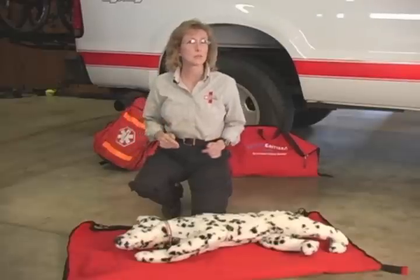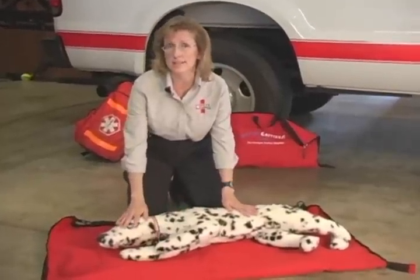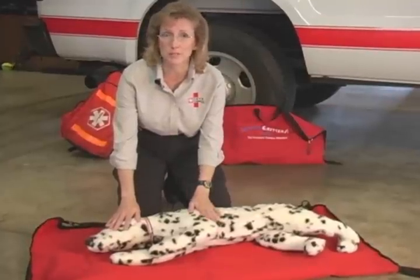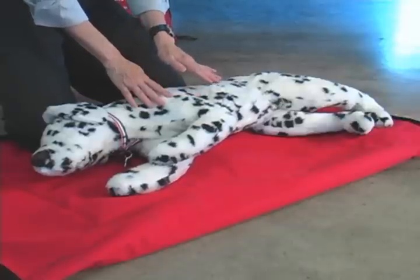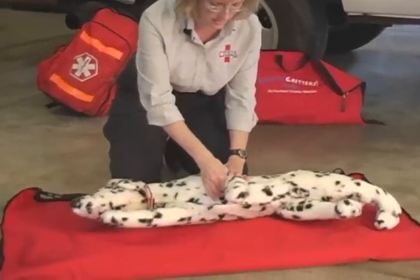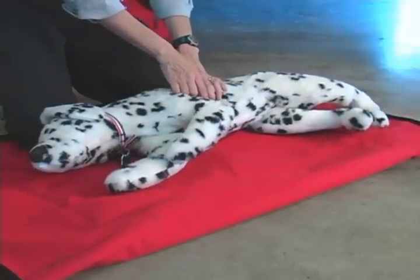Let's talk a little bit more now about pet CPR. The first thing you want to do is lay the animal on the right side. This is Wolfgang, one of our pet mannequins that we use in pet first aid classes. When they're laying on the right side, the heart is up, and if you bring the left elbow back to the chest like this, you'll locate the heart. That's one of the pulse points.